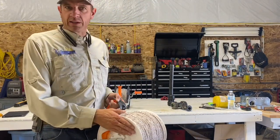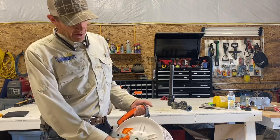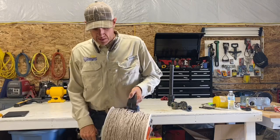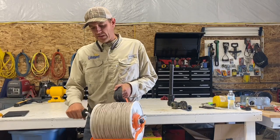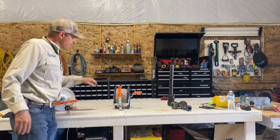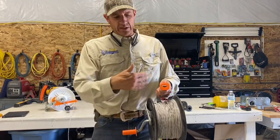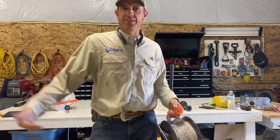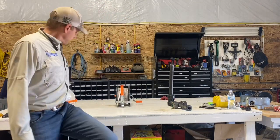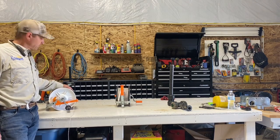There are different kinds of spools you can get. My favorite is a three-to-one ratio — this is a Gallagher wire spool. Three-to-one means that every time you turn the handle one full crank, the reel actually turns three times. This is just a one-to-one, so every time you turn the handle it only turns once — you've really got to be cranking on a cheap one-to-one spool. If you're going to be moving fence a lot, I would certainly suggest getting a three-to-one.